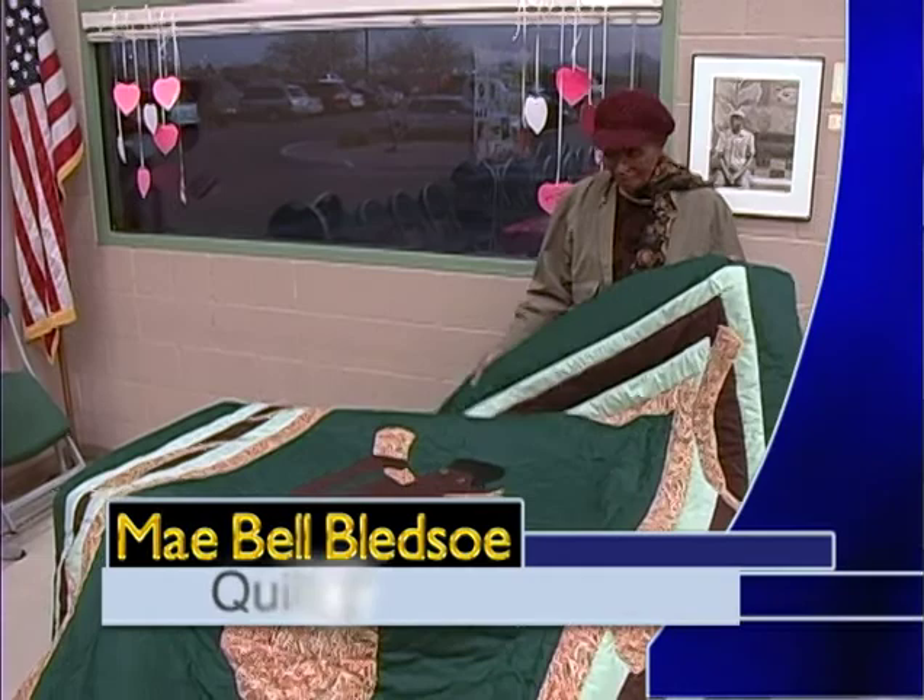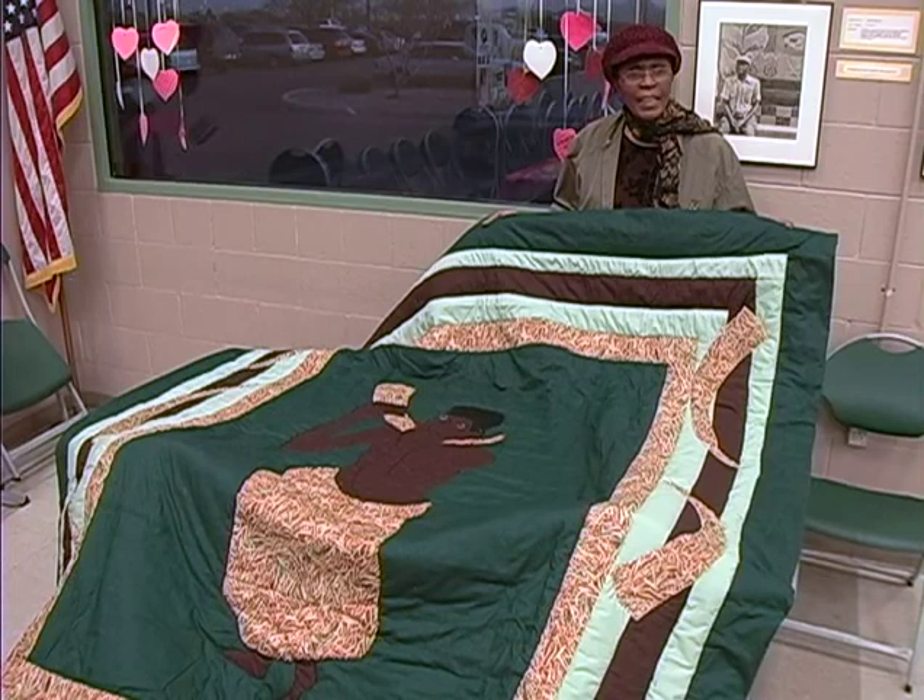What do you call this woman? I call him the man on the go. Man on the go. Look at him. He got his horn in his hands and he looked like he's moving.